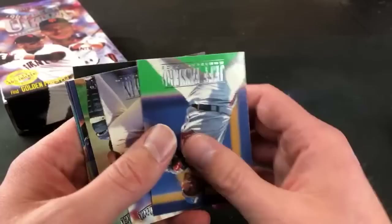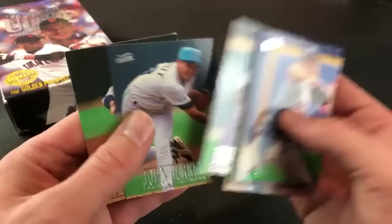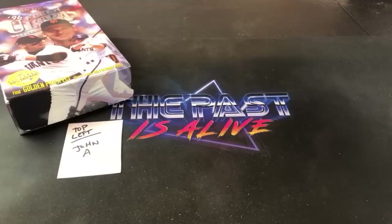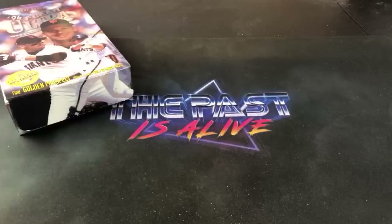No sign of the Mo Rivera yet, but I think all the best hall of famers you can pull from this set are really in Series 1. Jay's Openings is going live after this tonight doing '97 Bowman — pretty awesome set. I want to say he's doing Series 2 tonight, and I think the Roy Halladay rookie card is in Series 2 along with Lance Berkman — probably the biggest one to pull out of there. So I'll be heading over there after the stream. Good stack for John A — that Jeter was really nice.